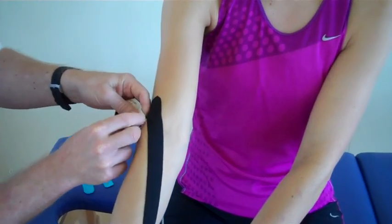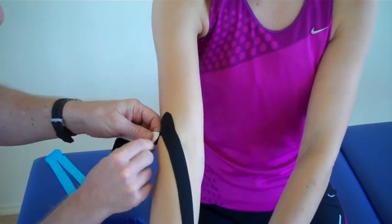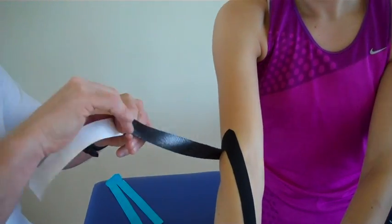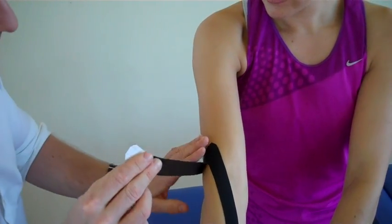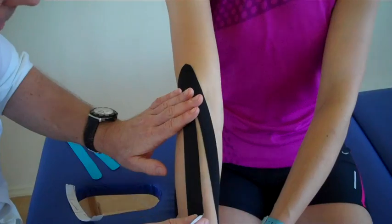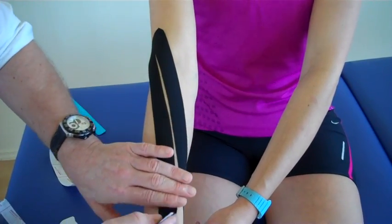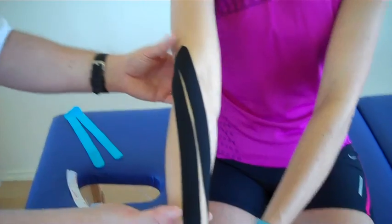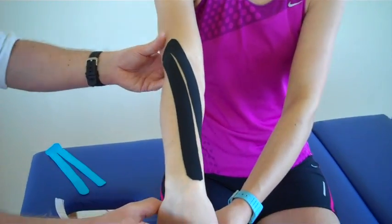Peel back the second leg — just catch that corner, peel it back, split the tape — and again, literally a little bit of tension but not much, come down like so. And from that position, that's the application of the first tape.